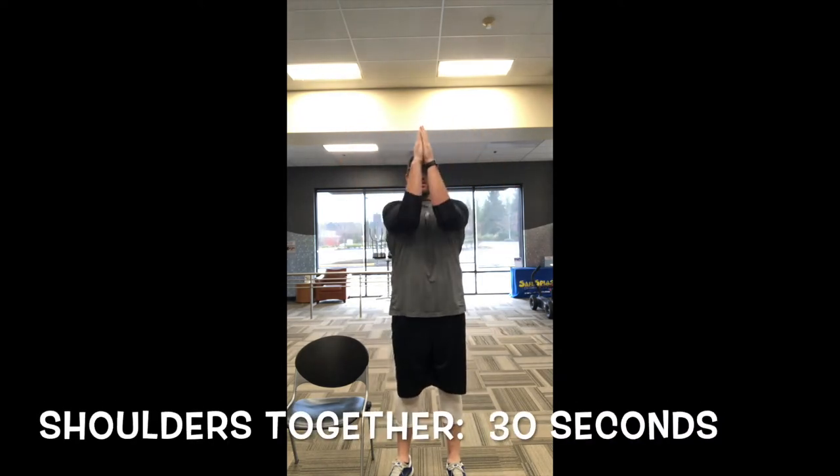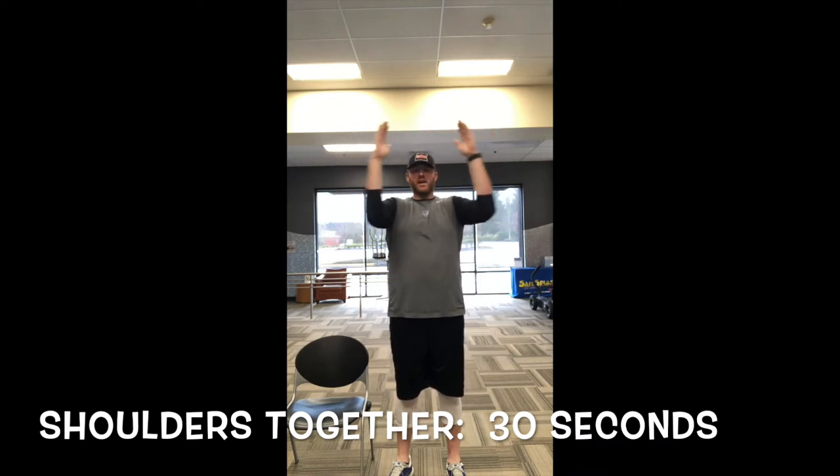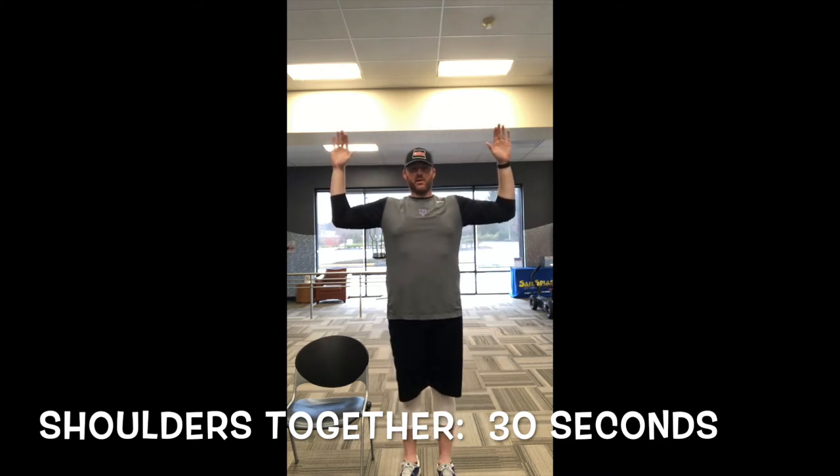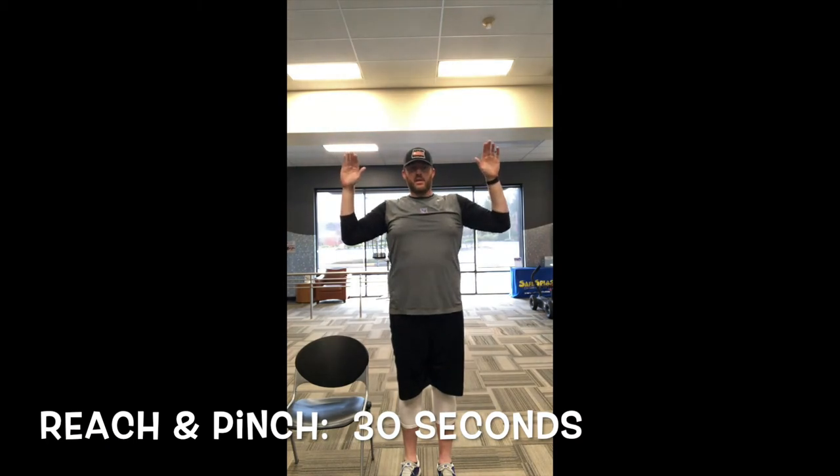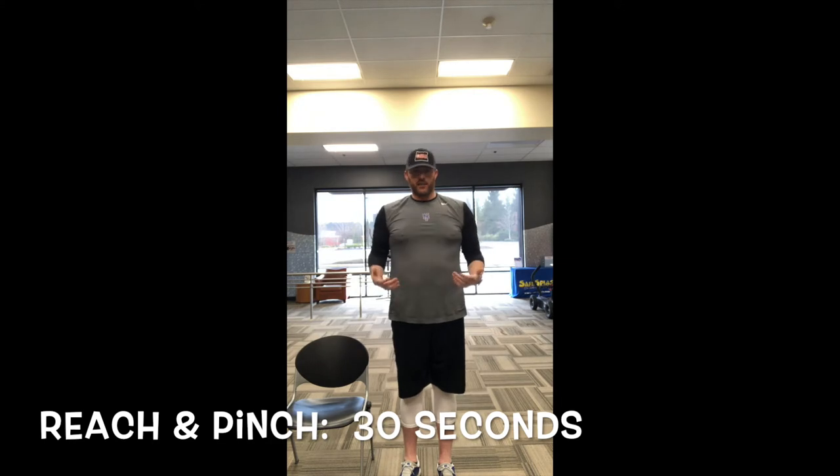Now we're gonna get the shoulders a little bit loose. Put your arms straight out in front of you and go touch in, touch out — do that about ten times. Then when you're done, come out to a nice 90-degree angle with your arms and go up, touch, down, touch — ten times. That'll get your arms moving and get things going.